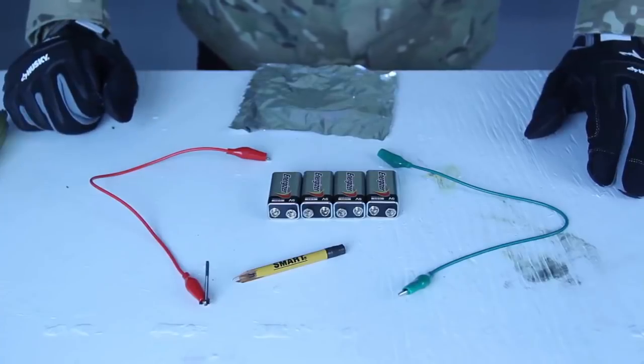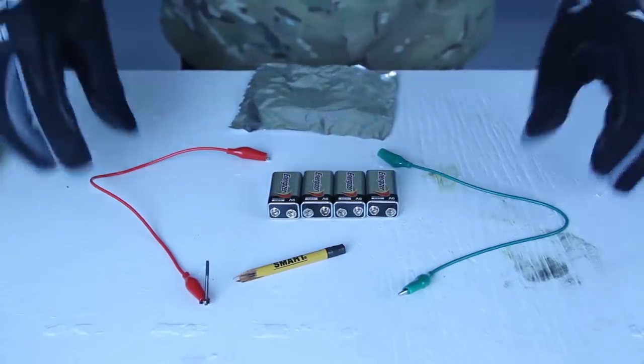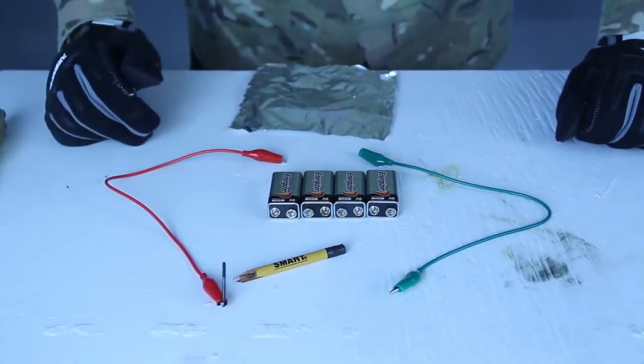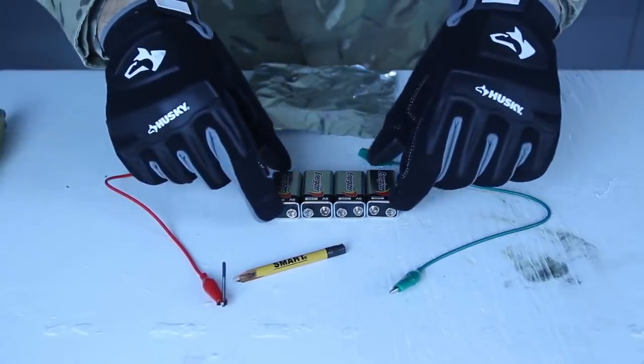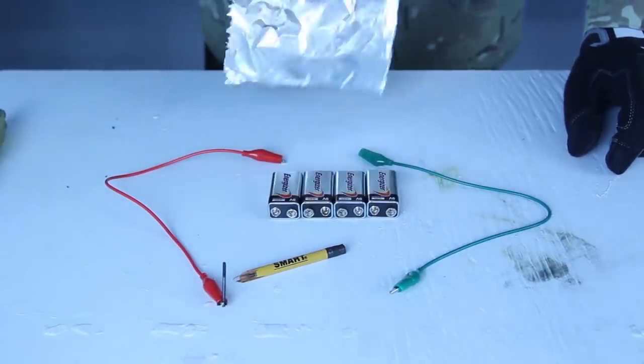For this fire starter, I'm going to need three or four 9-volt batteries, two wires. Alligator clips will work, any kind of wires will work, as long as you can hook them up to the 9-volt batteries.